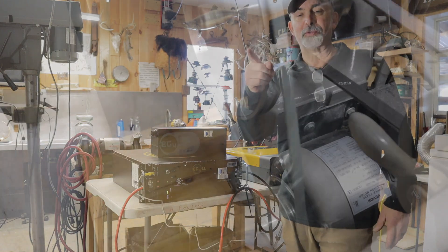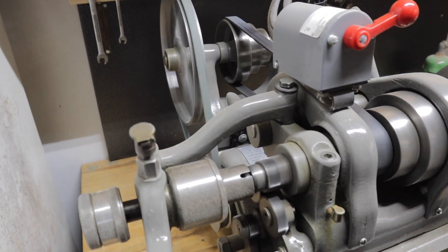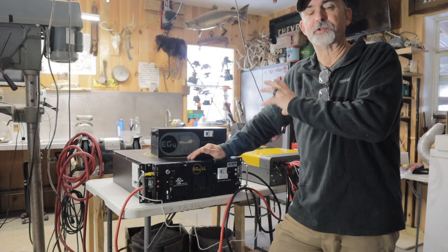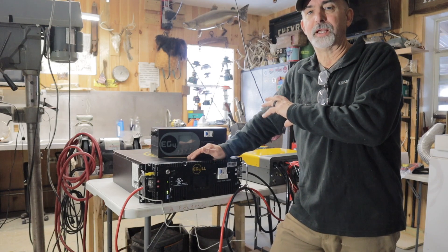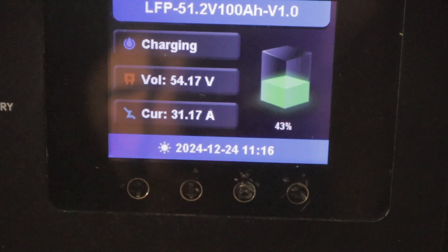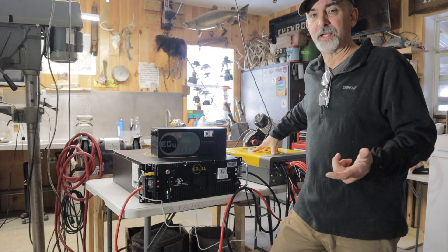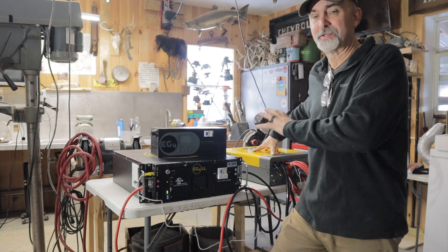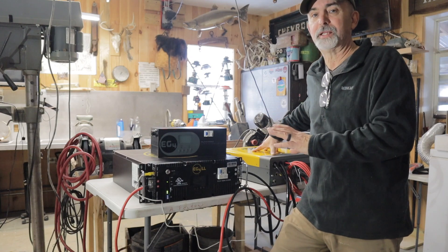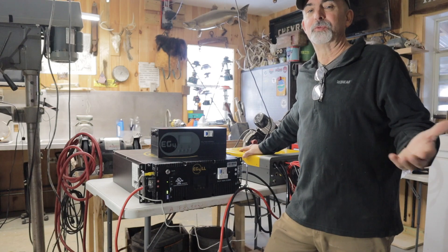This morning I hooked up a space heater to it and I ran my little South Bend lathe just to see if that motor would cause any problems. My South Bend lathe has a half horsepower motor on it, very similar to the motor we have on our shallow well pump at our off-grid camp. This thing didn't even bat an eye when I fired it up. We don't have utility power at our camp so we're totally relying on our generator for everything, and that's where this system will hopefully alleviate that generator problem.